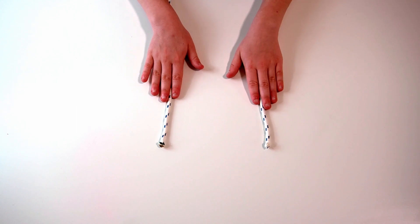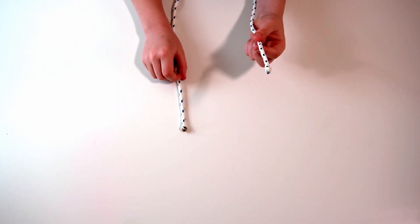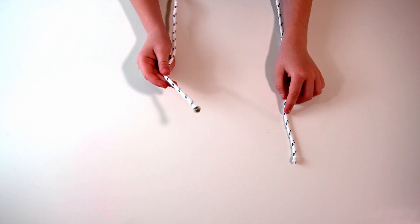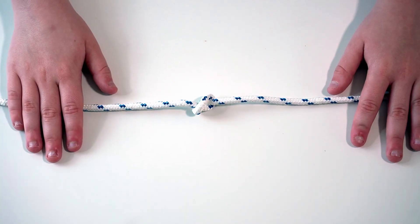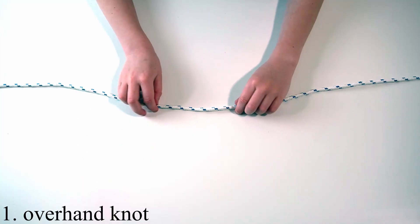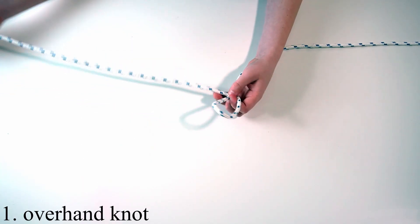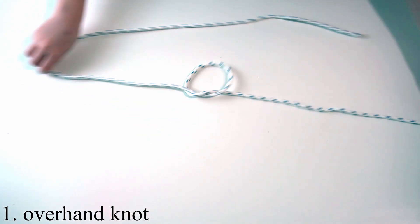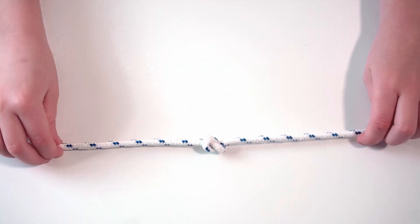I am going to have a standing end and a working end. The standing end is just still; the working end is doing all of the loops. So the first one I'll be showing you is an overhand knot. The first step to do an overhand is to make a loop and then thread it through.